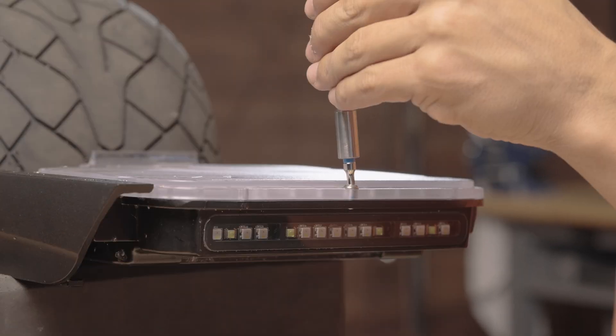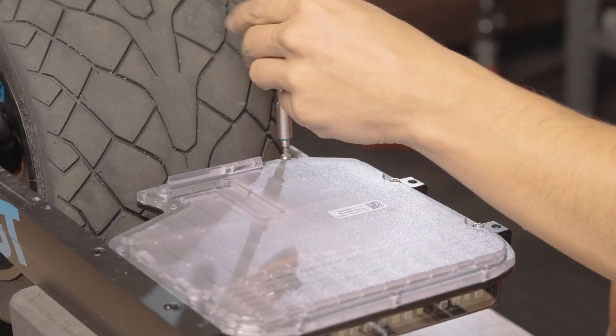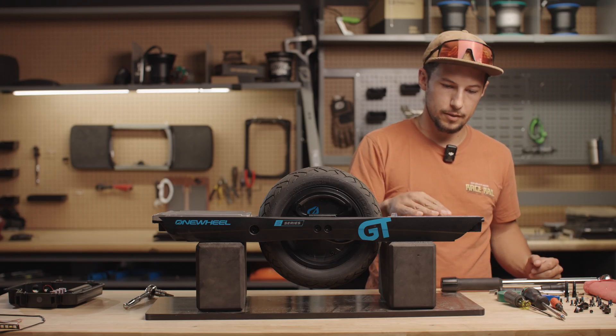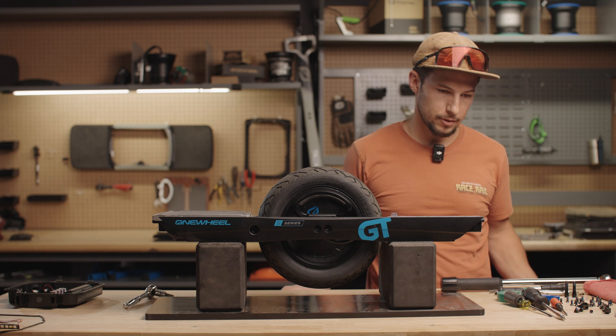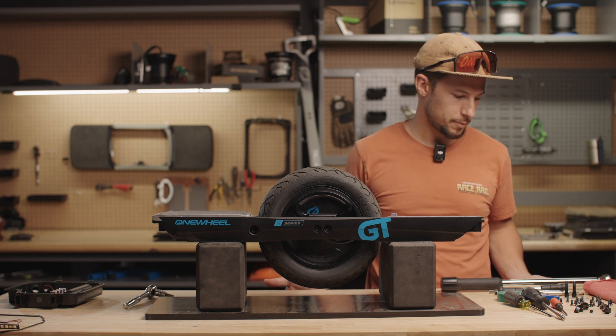Now we're going to take the controller lid off. Before working inside of the controller, make sure you're grounded, especially if you're working on a rug — it's such a large piece of metal.